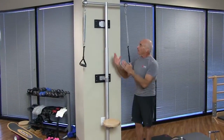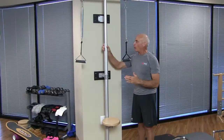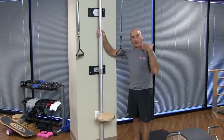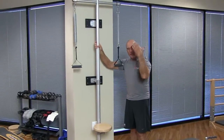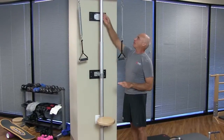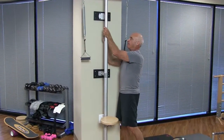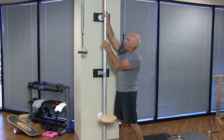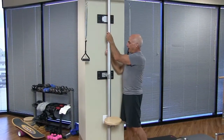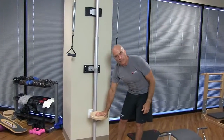So this is the BASI Systems Pedipole, generation one. I'm sure we'll be changing things as we develop and improve. But this is made out of beautiful materials — it's all aluminum. It slides very easily up and down and locks into place very easily.